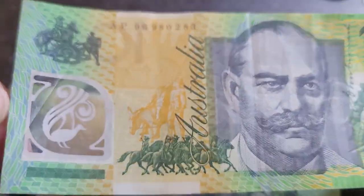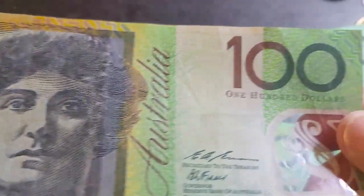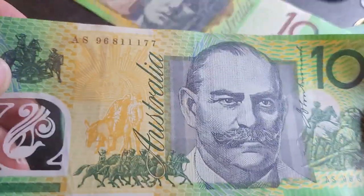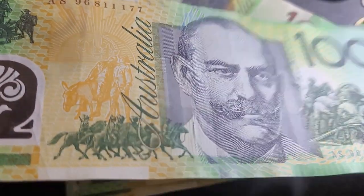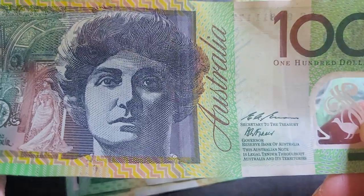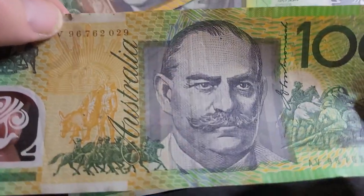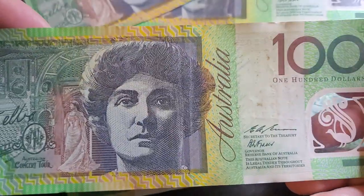Grading the notes I have: the first one has more than three folds so it classifies as Very Fine. The second one also has multiple folds — about three light ones plus more — also Very Fine. The third, prefix AV, has visible damage and pinholes so it's a lower grade as well. Based on current market prices, these are only worth about $130 each, which makes selling on eBay not really worthwhile given fees of around 16–17%.